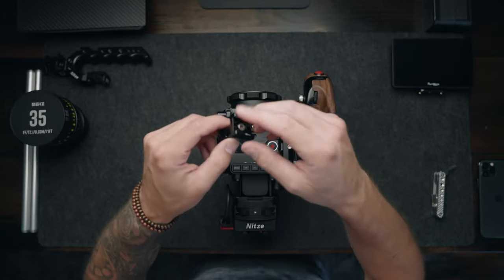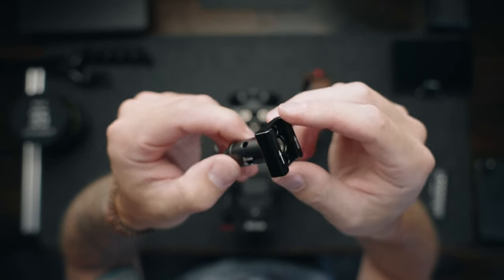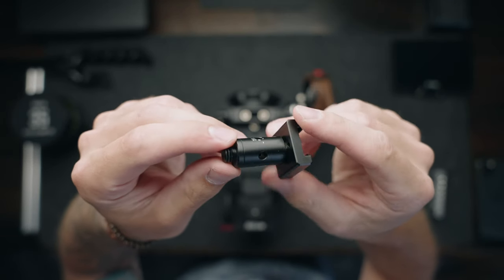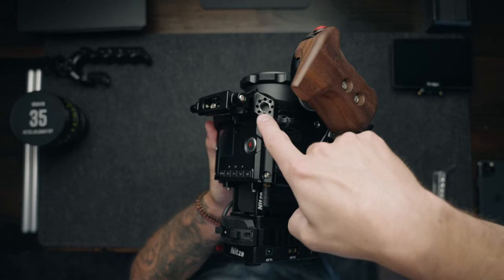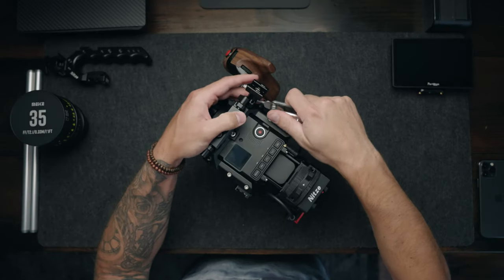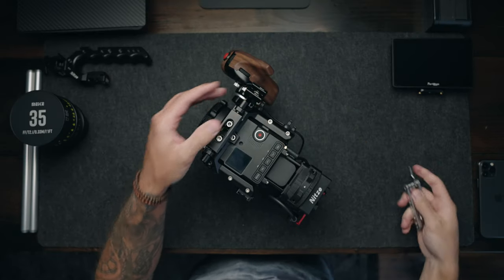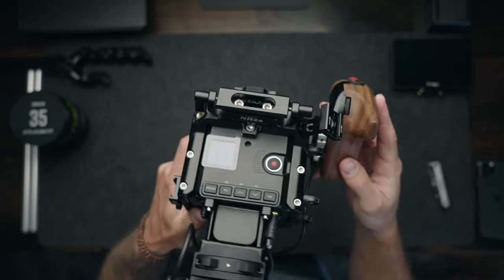Next I'm going to add this little hot shoe adapter piece to the right side of the camera for when I need to run a shotgun microphone for scratch audio. I'm going to screw it right in here on the right side to the 3/8 adapter threads and tighten that down with the multi-tool so it's nice and secure. Everything is starting to look nice and neat — the camera is really starting to come together.